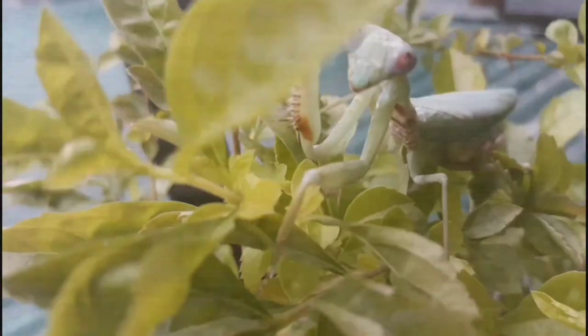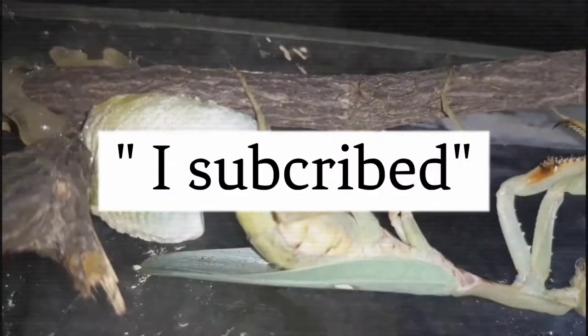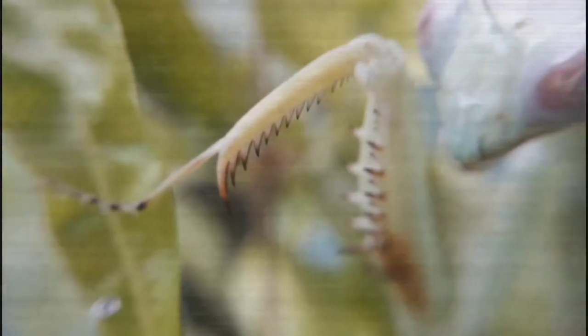What's going on everybody, it's me JP and this is a new series on my channel where I answer your frequently asked questions about pet mantises. If you love praying mantises, I would appreciate if you hit that like button and consider subscribing. When you subscribe, please comment down below 'I subscribe' and I'll show some love on it.